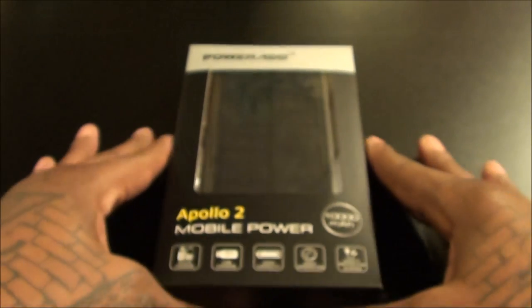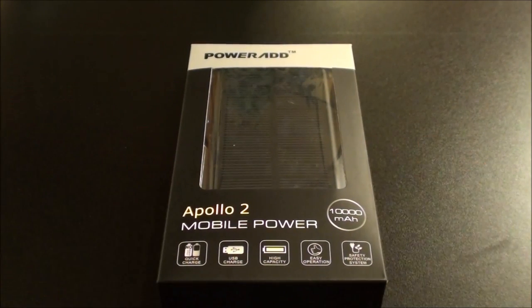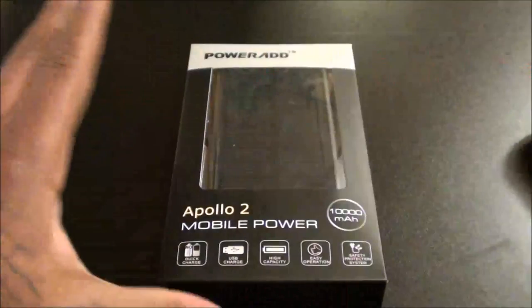What's up everybody, it's your boy Floss back again with another video. Today we're going to take a look at the Powerhead Apollo 2 10,000 milliamp solar power battery charger. Shout out to everybody who's seen the video I did for the Apollo Pro — that was a 23,000 milliamp battery — well now we got the smaller version at 10,000 milliamps.